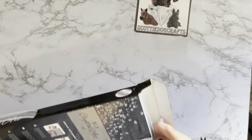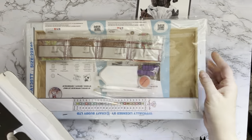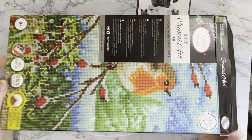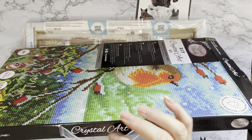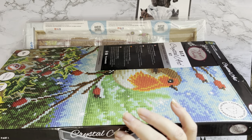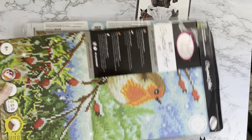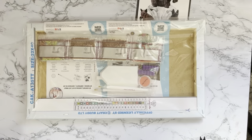I do like the fact that it's in three separate bits - just makes it a bit more versatile. Let's have a look at number one, the left-hand side. It comes in lovely packaging - I can't fault Craft Buddy on their packaging. Not quite sure why they put handles on it - it's not really necessary, but it does make it feel like you've got a present.